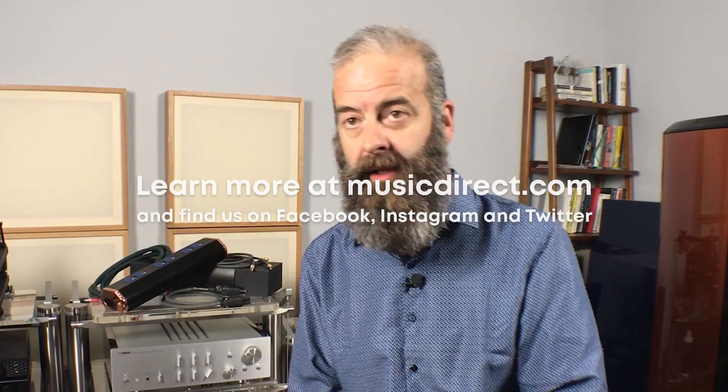I always encourage people to put their money in the cable that's always getting used. You're always using your speaker cable. Maybe you have a Blu-ray player you don't use that often — go a little more budget on that one. If you're using your turntable or your high-resolution streamer all the time, that's another place to put your budget. That's where to put your money when it comes to your cable.